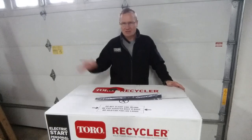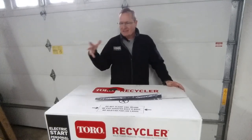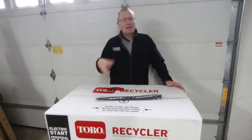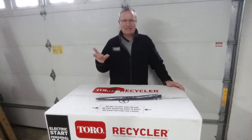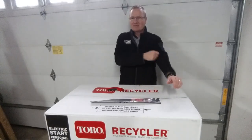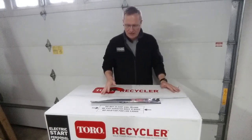We didn't need the storage capability because we have space, so vertical storage was out. We didn't need the bigger tires in the back, so we went with this one. We wanted the Electric Start because that's something we've played with a little bit on my mother-in-law's mower, and we decided that's the one we wanted. It's about $399 at Home Depot where we picked this one out.